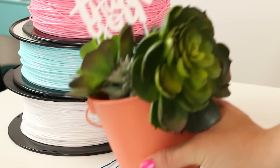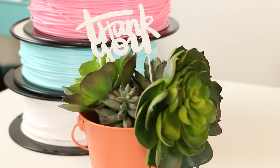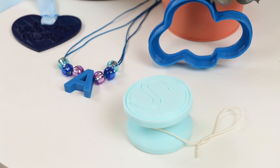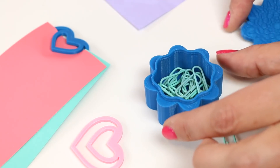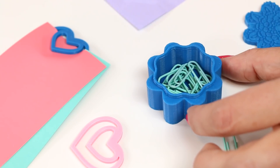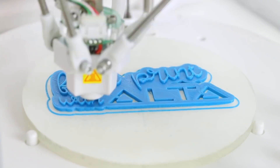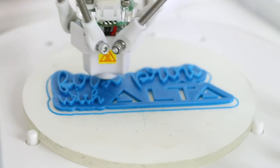I've been having a lot of fun playing around with my Silhouette Alta. I hope you enjoyed this video. If you have any questions about the Alta, please let me know. I'm working on some more tutorials, guides, and projects, and I would love to hear what you're interested in learning. Until next time, happy making!